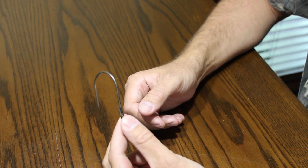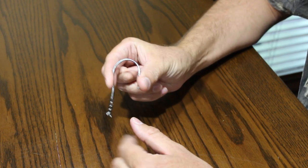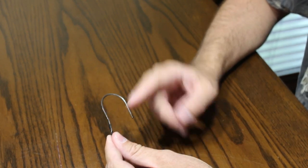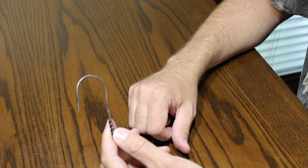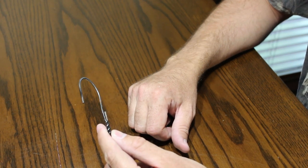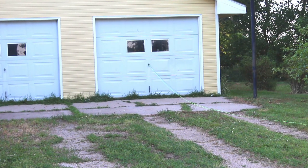Another idea: if you didn't have something like this and your wire was a little too flimsy, you could bend it in half right about here, put your rope in the bend, then put both ends of the loop in your drill — that would give it a little more rigidity and keep it from coming apart, although it would be a little more difficult because when you come to do the bend you'd have to take it out of your drill.